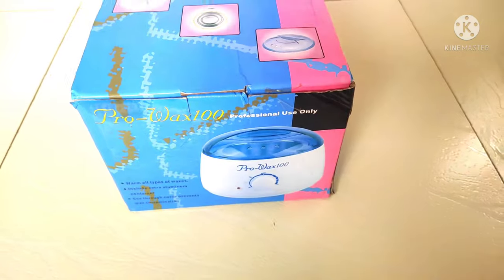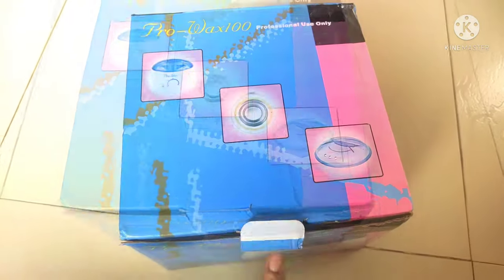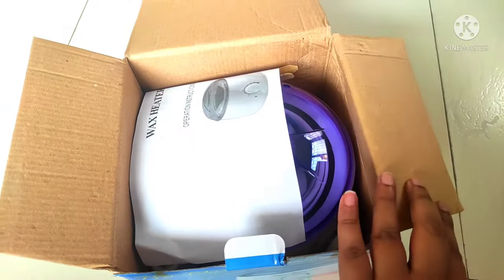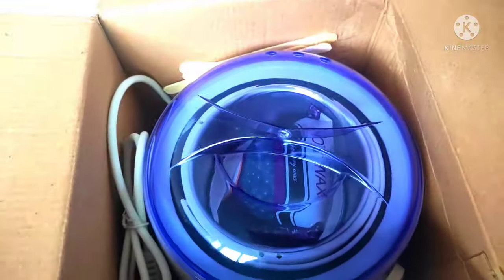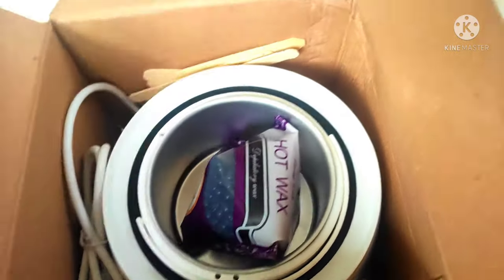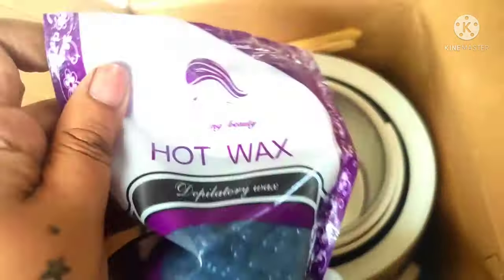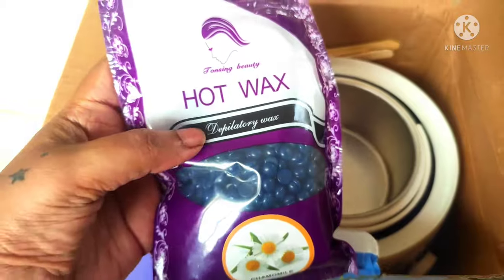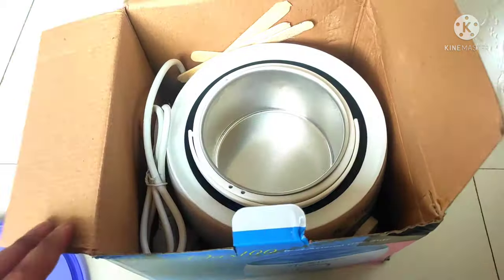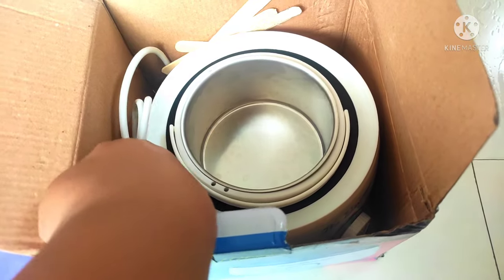Hi everyone, welcome to Sparkle Beauty. In this video I'm going to be sharing with you guys this wax heater that I got a while back. It's called the Pro Wax 100 and I got this from Amazon for less than 500 bucks. It came with a pouch of 100 grams of hot wax beads, and I thought it was a really good deal. I'm going to try this for the first time today, so stay with me and we'll see how this works together.